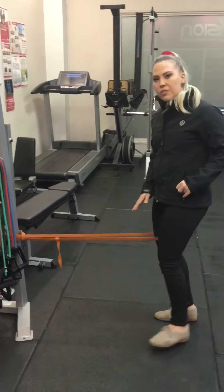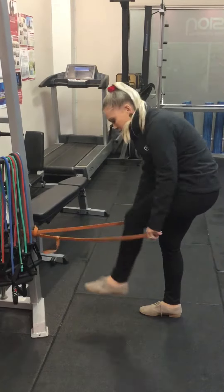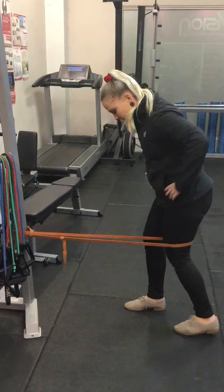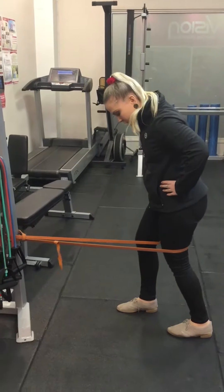The movement should only be coming from the knee. I'll show you on the other side as well. So in that split stance position, pulling back and then relaxing forwards.